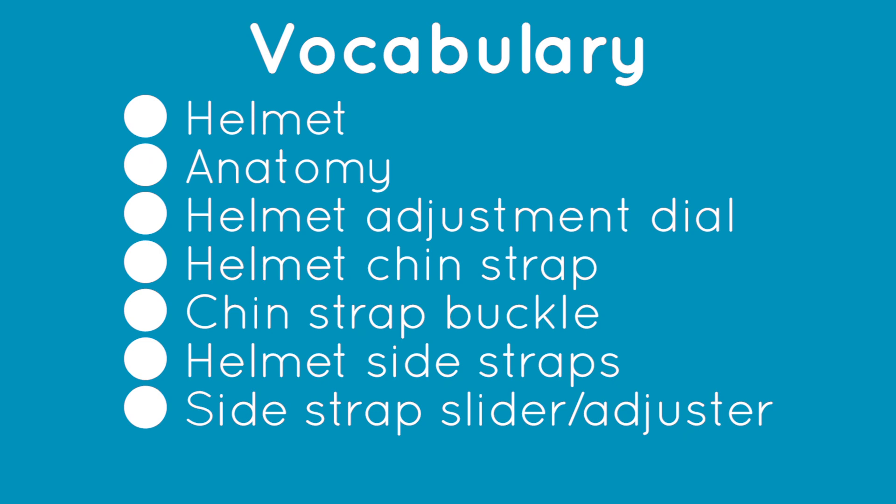Today's vocabulary will include: helmet anatomy, helmet adjustment dial, helmet chin strap, chin strap buckle, helmet side straps, and side strap slider or adjuster.